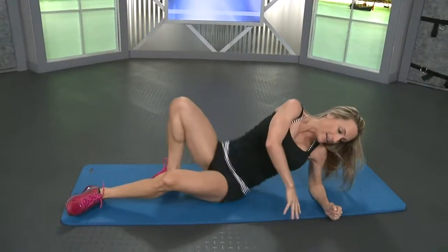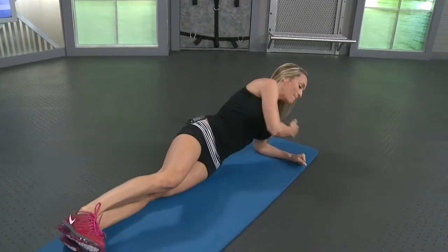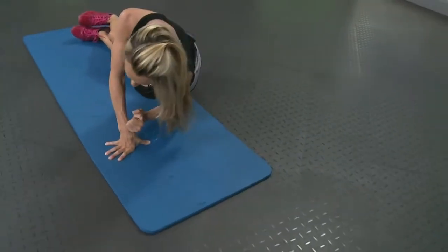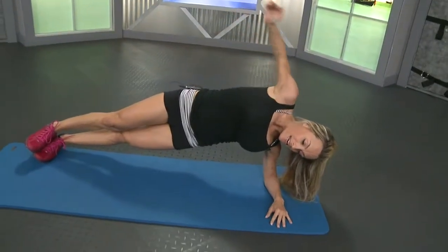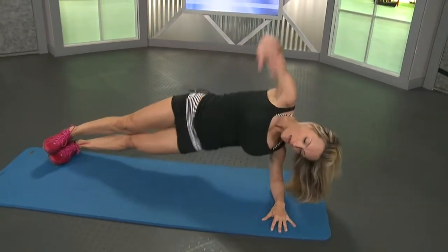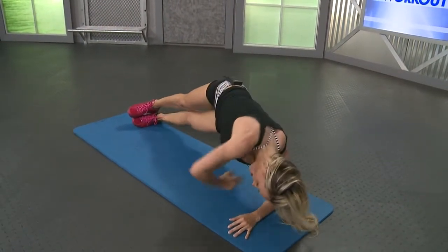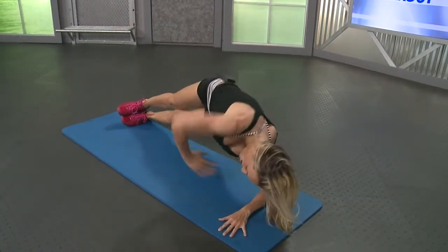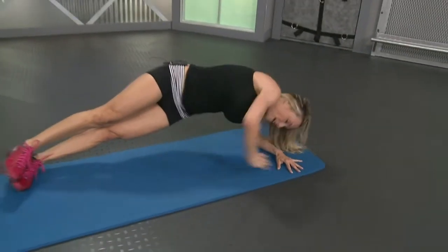Roll it over. Side plank. Make sure your elbow is below your shoulder, directly from shoulder straight line down to your elbow. Push it up and twist. Last ten here. Nine, eight, reach it way under, seven, six, five, four. You should feel that right in your obliques. And drop it down. Other side — you're going to feel that on the side of your obliques that's closest to the mat.